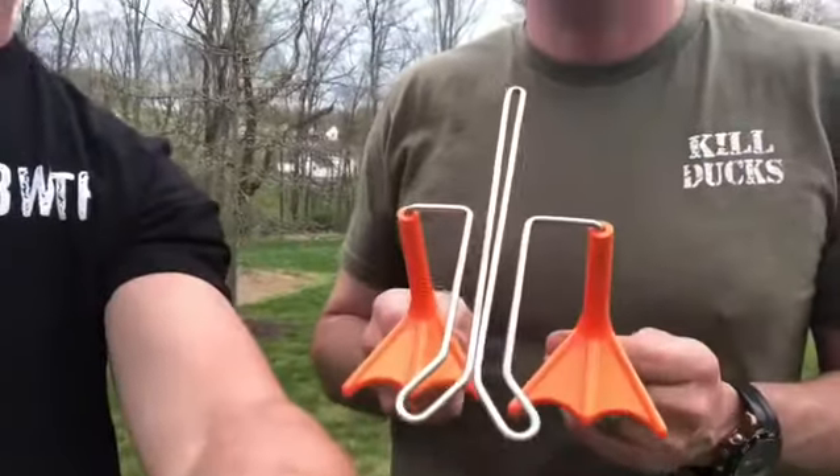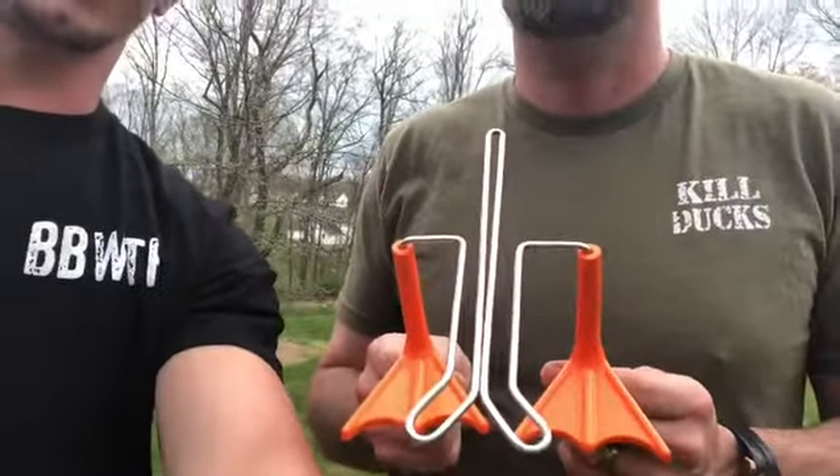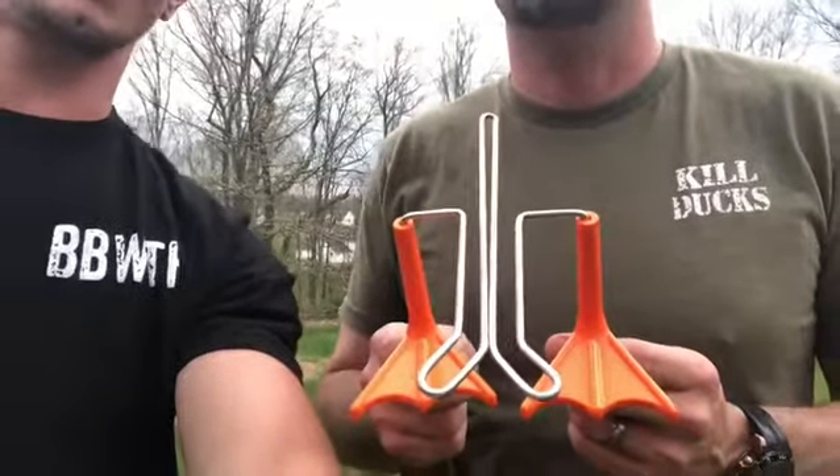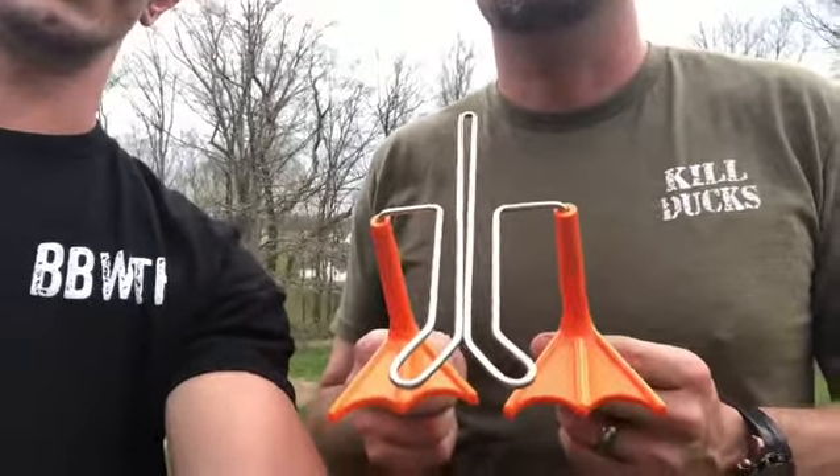We have an example here we'll show you real quick. So we added a couple contours on the feet as well as some extra shadowing to make them stand out for those weary ducks.